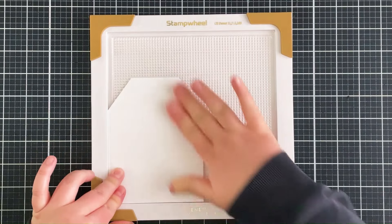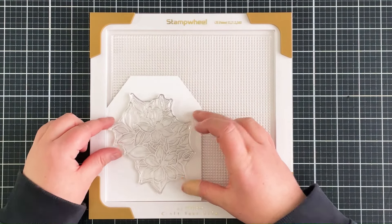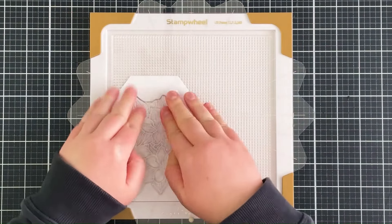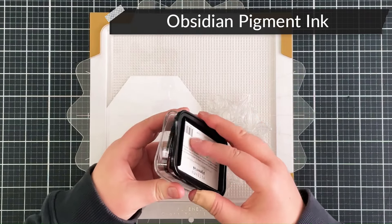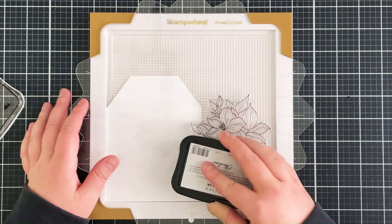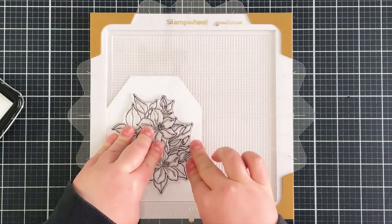I'm bringing my panel into my stamp wheel, holding it down with the sticky mat. I take the floral image from the Sweet Jasmine Stamp Set and place that over the top, trying to center the image with equal gaps on each side. I bring in the top flip plate, pick up the stamp, flip it over, and ink up the image using Obsidian Pigment ink — a really beautiful dark crisp black ink that, although it's a pigment ink, dries pretty quickly. I just make sure to ink up the image really well, then flip the plate down and press it onto my panel.